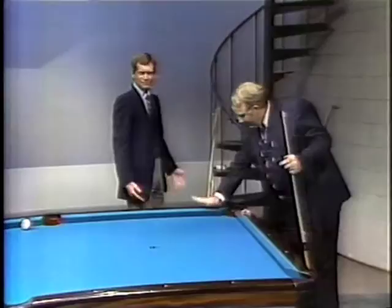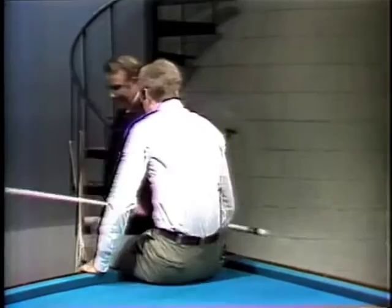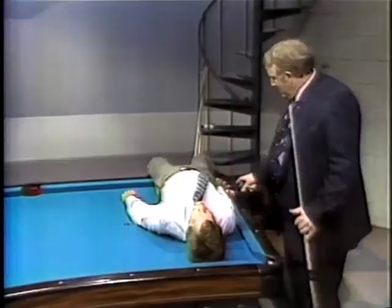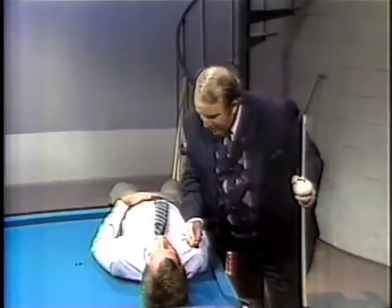David, I've got a special one for you. Turn around — sit up here. I don't want to mess up my jacket. Lean back — a little bit more, about three more inches. What I'm going to do is put a chalk in your mouth, balance the ball on the chalk, and shoot it out of your mouth from the cue ball on top of the rail at 90 miles an hour into the corner pocket.